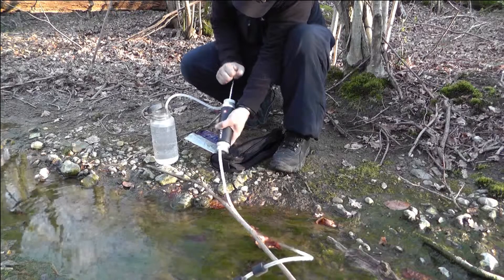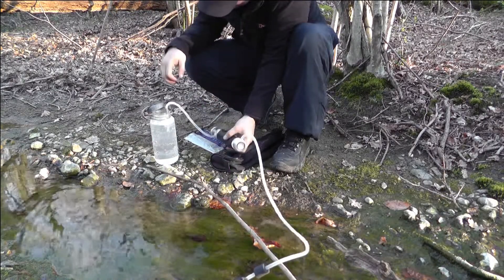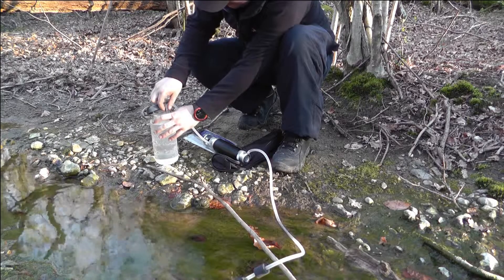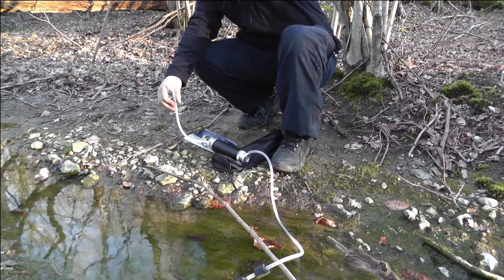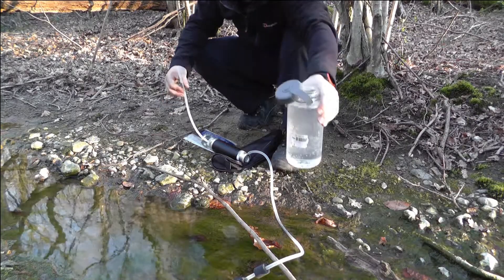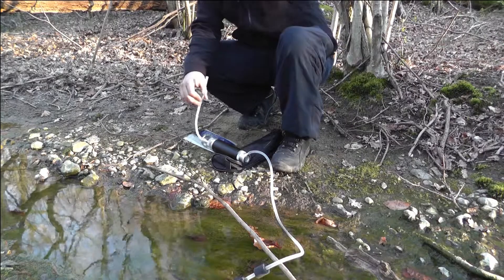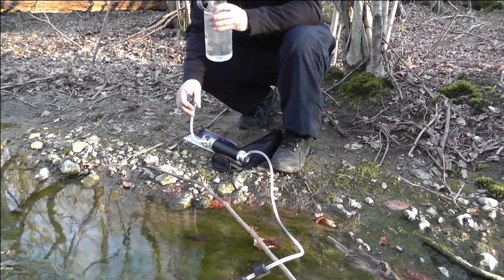That's nearly a litre. This filter is supposed to last a lifetime apparently — it's supposed to do 50,000 gallons. 50,000 litres, which is a lot — you're never going to use that. Let it settle for a bit and then let's see what happens. That's probably what it is. Bit of residue on the top as well.